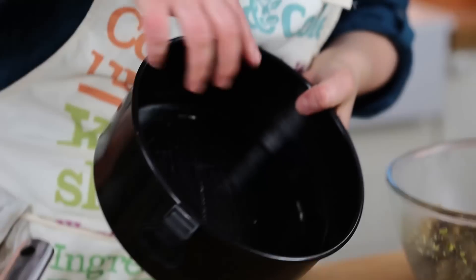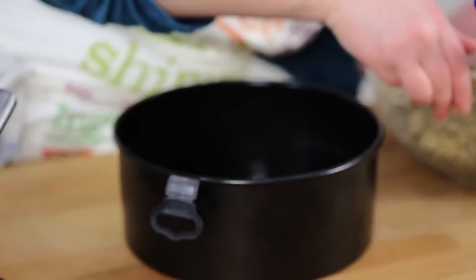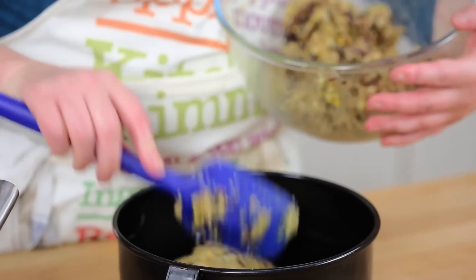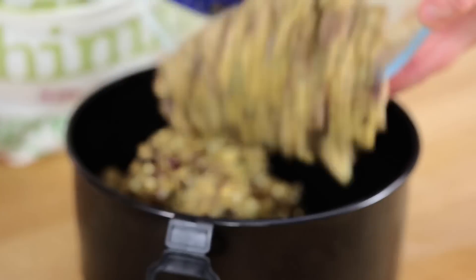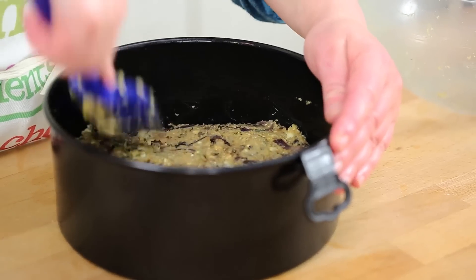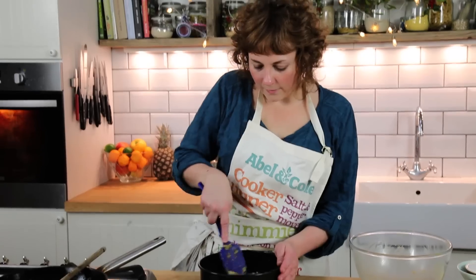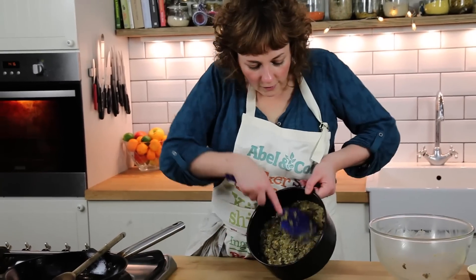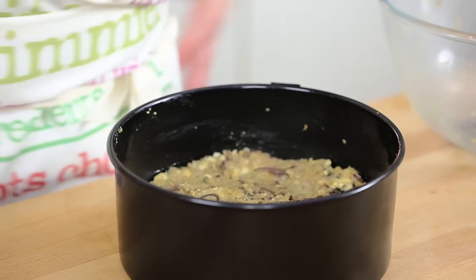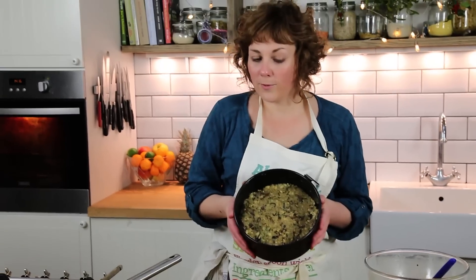I've got a cake tin that I've lightly buttered — it's got a loose bottom. I'm just going to put all of the nut roast mix in there, pat it down, and smooth the top with the back of a spatula. And that's it, almost ready to go into the oven.